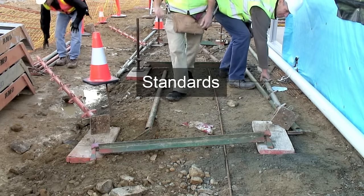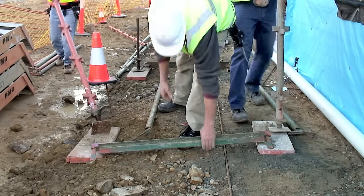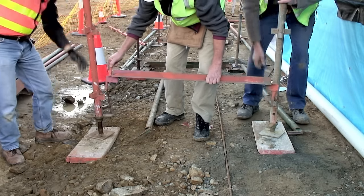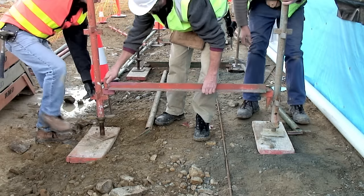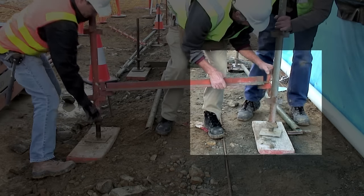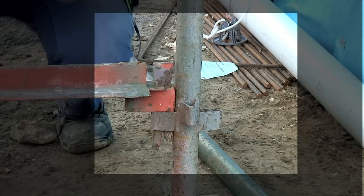Working as a team, the standards are lifted and the transom is inserted into the lowest V connectors. Notice on the right how the standard has been rotated so the highest V connectors go along the faces of the scaffold.